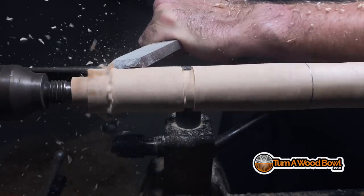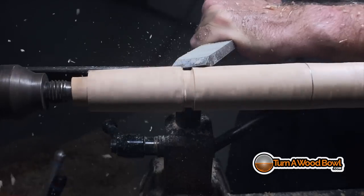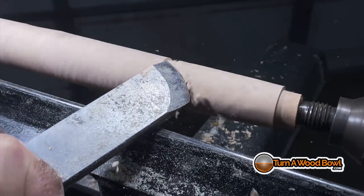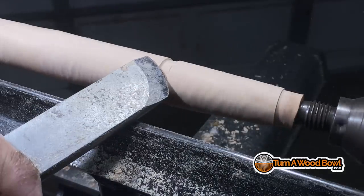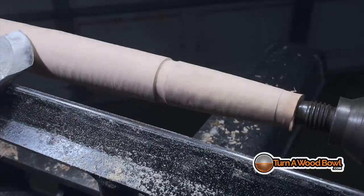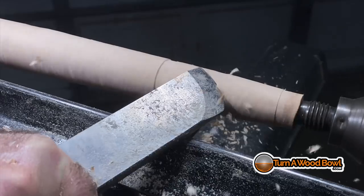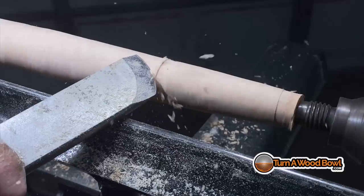I'm going to use a slicing cut to remove all the material between these points and make the shape we need. You can see how I'm engaging the center part of the blade — not the bottom and definitely not the top. If you engage the bottom or top of the blade you'll most likely get a kickback and damage the wood. I'm looking for where the material is high, working a little more in the high areas, then easing back and making a thinner cut in areas that are close — almost like sneaking up on the wall thickness inside a bowl blank.